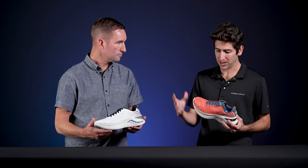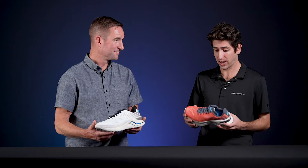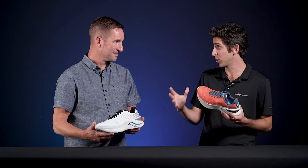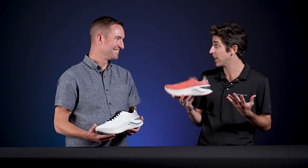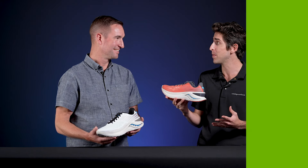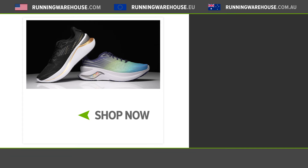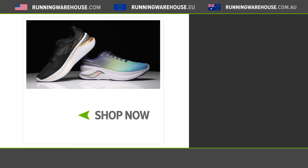The Saucony Endorphin Shift 3 is really building upon the last couple of versions and it's going to continue to be an awesome shoe that offers a high level of cushioning and that speed roll technology — a fantastic option to round out the Endorphin line. It maybe doesn't get quite the glory as the Pro or the Speed, but it is a fantastic option to add into your training lineup. This shoe will come out in October 2022. If you're looking to get the Saucony Endorphin Shift 3 on your feet, you can find it here at Running Warehouse.